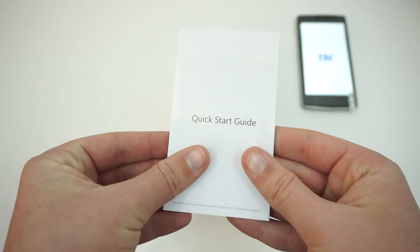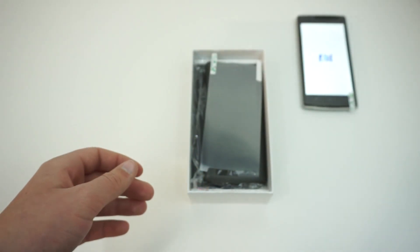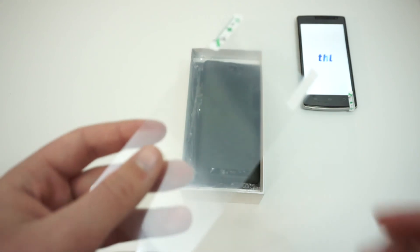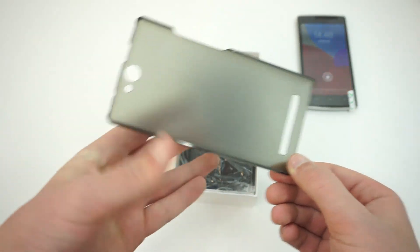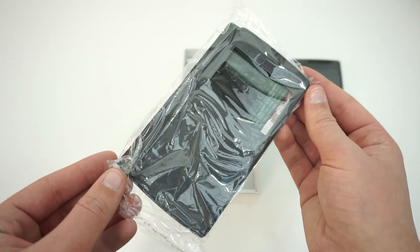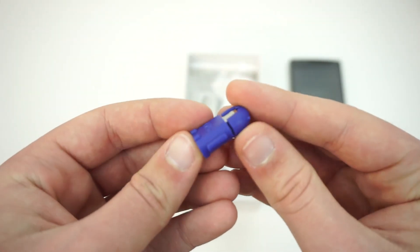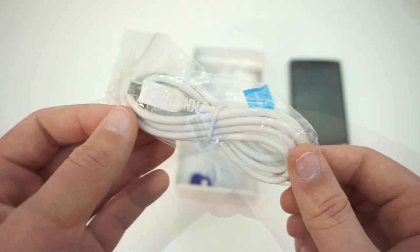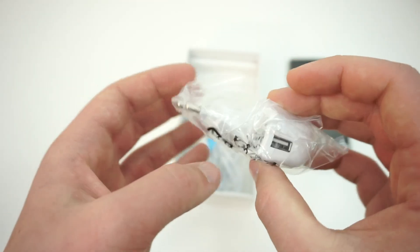If you purchase the THL5000T from Pandawill, you will receive THL documentation, a Pandawill quick start guide, a screen protector, a snap-on case, a flip view case, headphones, a USB OTG adapter, a micro USB cable, and a European AC adapter.